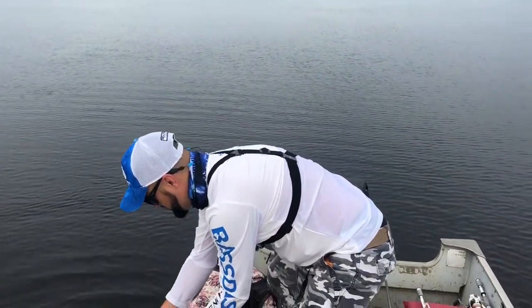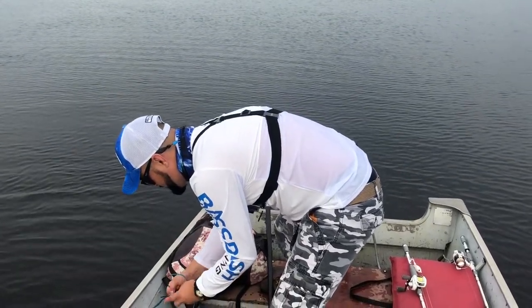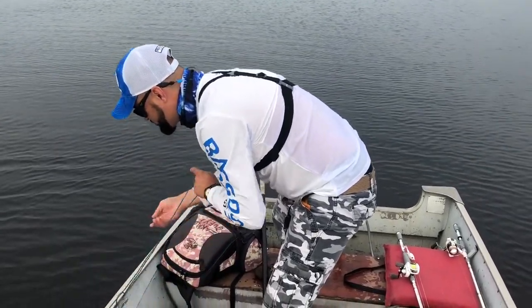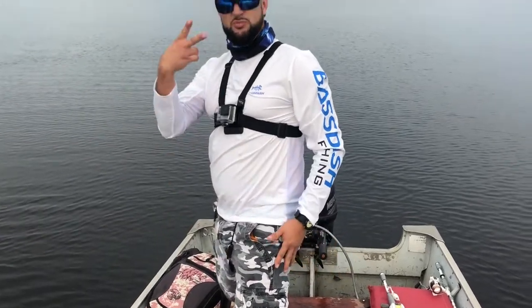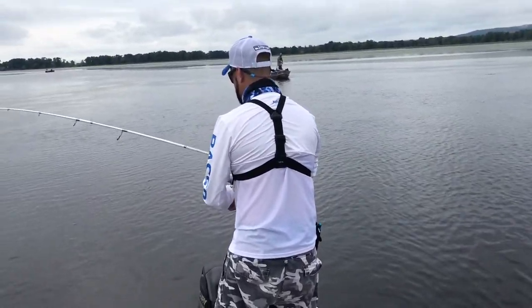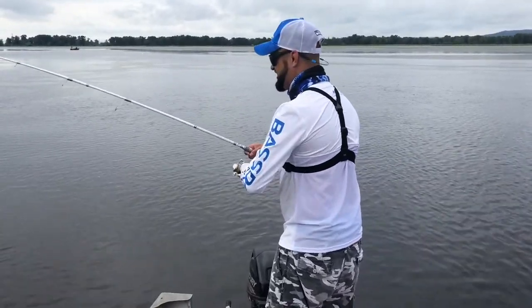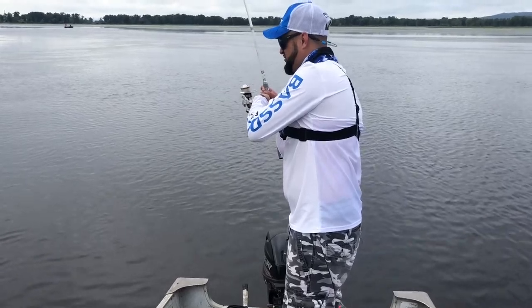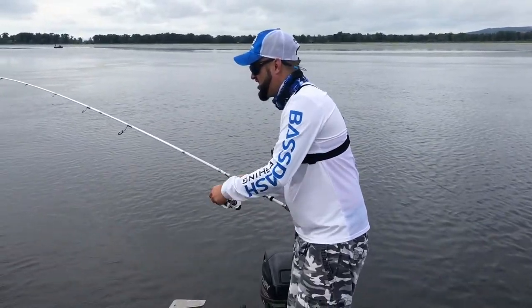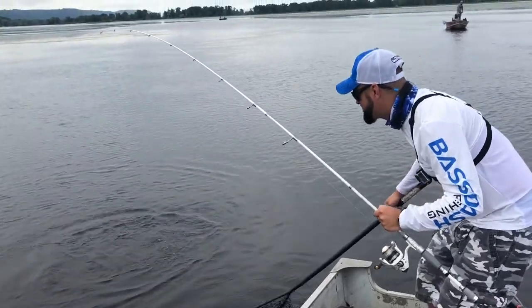A ver sacamos otro, algo más grande. Un pike también, nos salta un pike — tenemos que tener un pike para el grupo, para ganarnos los dos torneos. Pronto. Está bien bonito. Un crankbait blanco. Está más chiquito que el otro, está bonito.